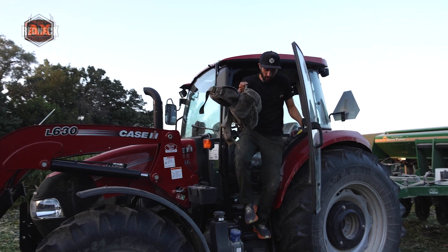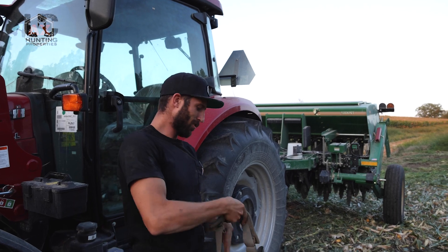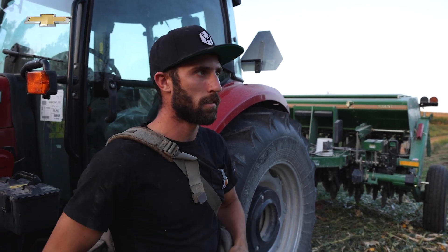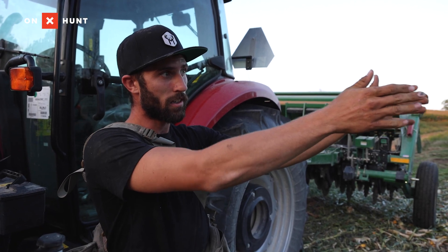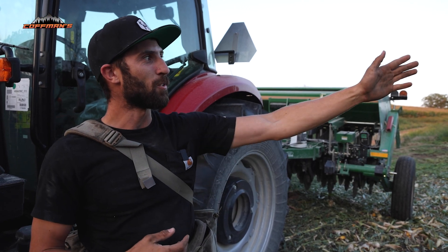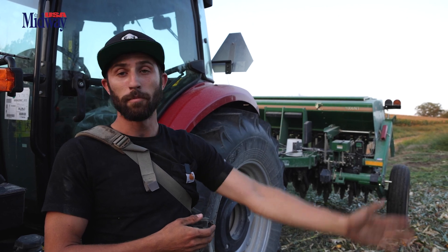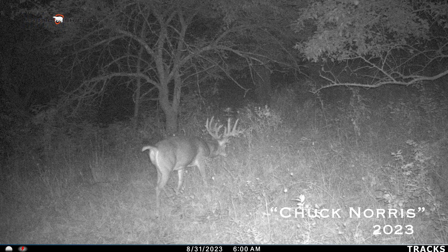Now the easy part's done. So why are we so confident in this spot? Past year's intel — when Lee and I saw this deer last year, he was moving right through this crossing. We were hunting Big O here; this crossing, this transition into this plot, is going to be where Chuck Norris comes from. He's been all summer coming off this ridge up in front of me on the left and coming straight to this area — that's why we picked this spot.